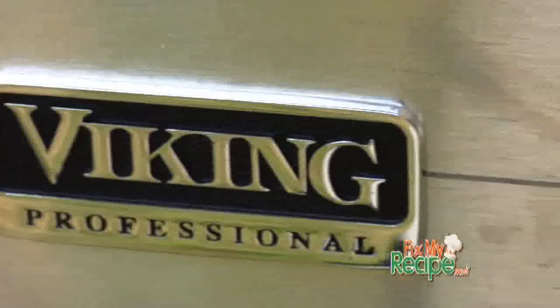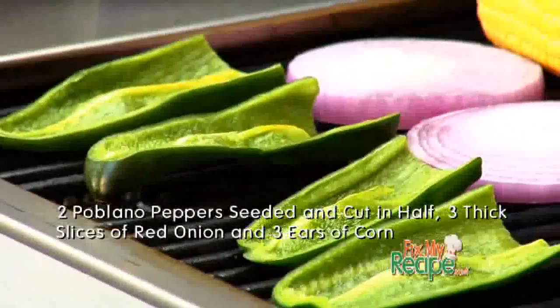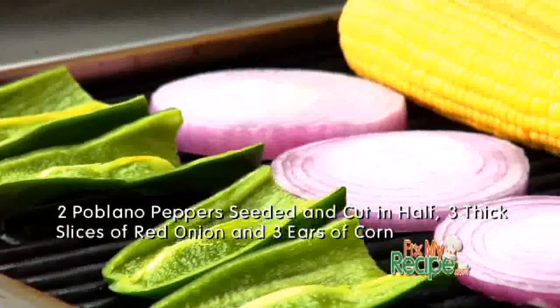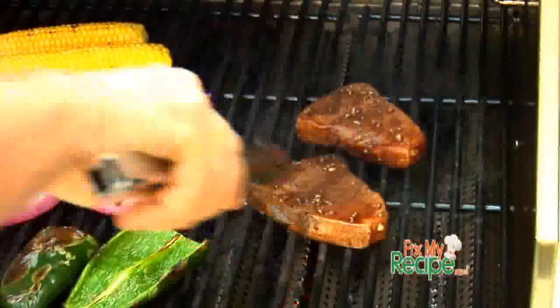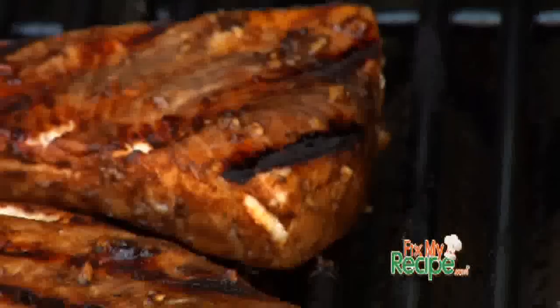Next we're going outside on that Viking grill. We're gonna place on our corn, poblano peppers, and some red onions — get them fire roasted and ready. Once our vegetables are about halfway cooked, we're gonna go ahead and throw on our swordfish. It's gonna take about 8 to 10 minutes to completely cook through.